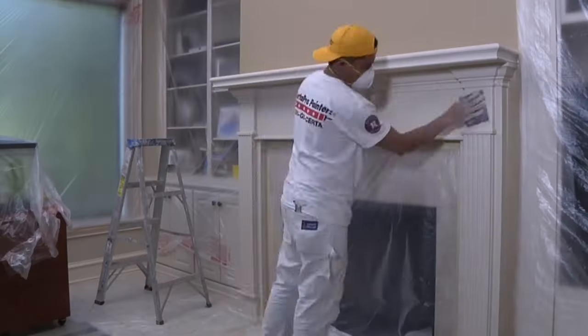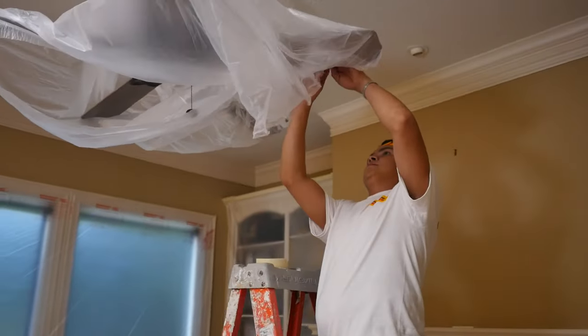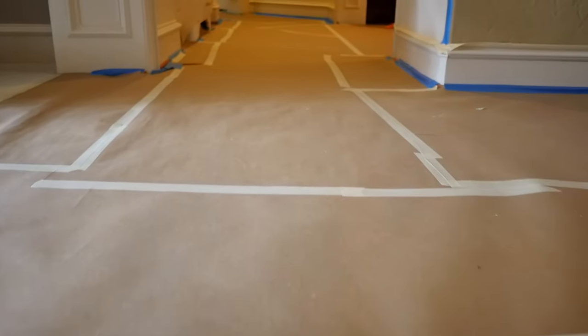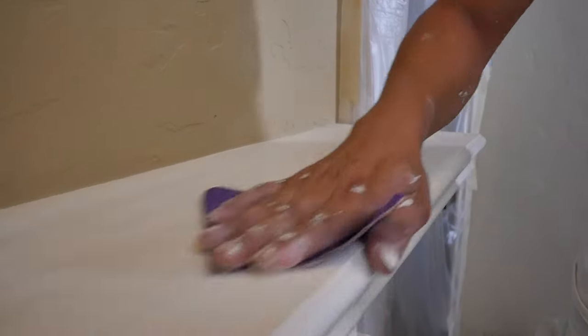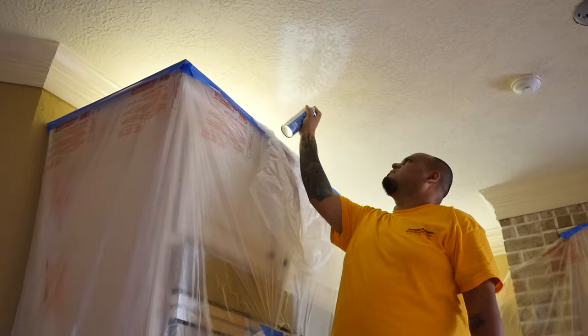Step two, we prep and protect the areas that will be painted or even the areas that won't be painted. For instance, we'll protect the hardwood floors with rosin paper to make sure there aren't any scuffs, scratches, or paint drips. We'll protect any railing with plastic or anything that's not going to be painted. As far as prep goes, we'll sand, we'll scrape, we'll prime — we'll do what's necessary for that surface to receive the proper final coat.